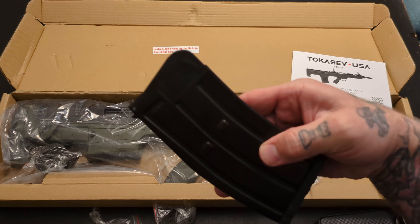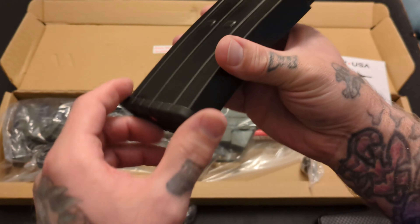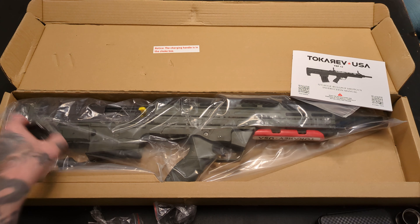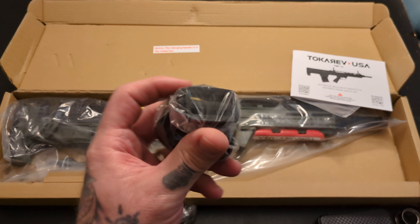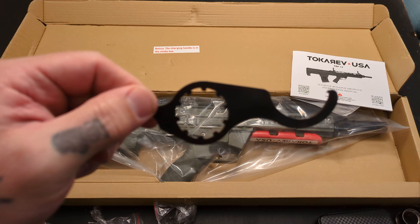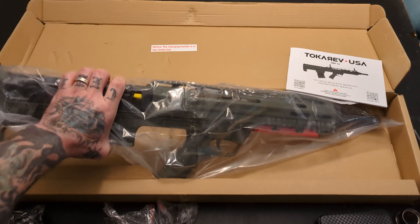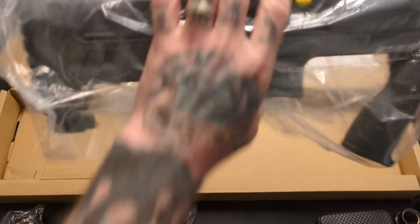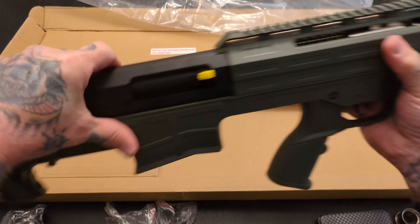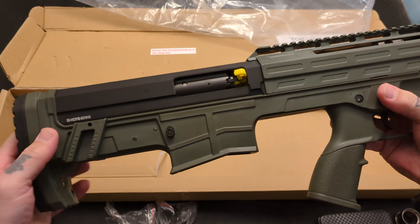You get one five-round magazine — this is the Tokarev branded magazine with the little red star. You get a trigger lock — I have a safe for that. You do get a sling. You get a barrel nut wrench for disassembly. And you get your shotgun — this is the Tokarev TBP-12, so Tokarev Bullpup 12.